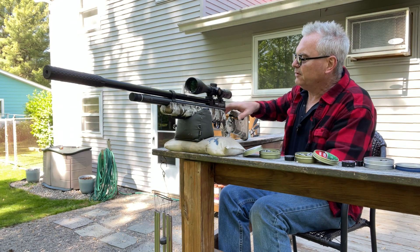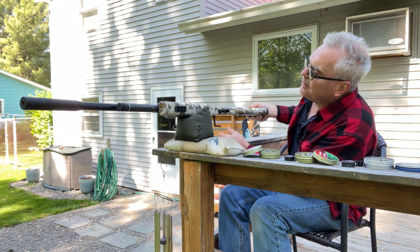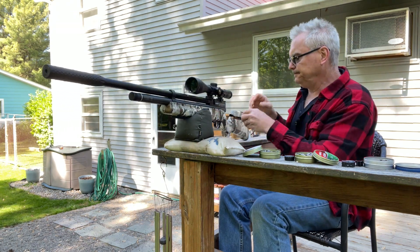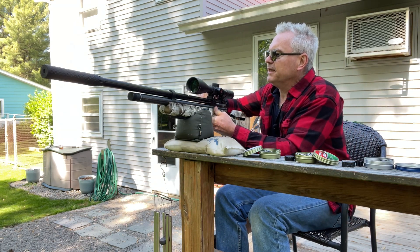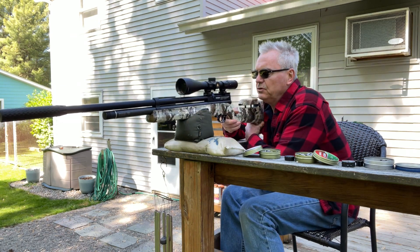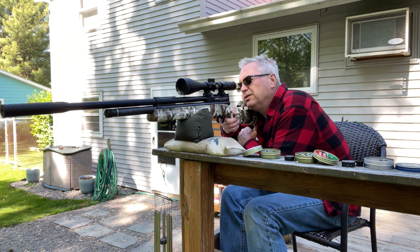So I've done 15 shots so far and went from about 2800 PSI on the fill down to about 2100. Still plenty of air left. Let's go to the three o'clock position on the splatter burst and do one more group with the Crossman Premier Hollow Points.